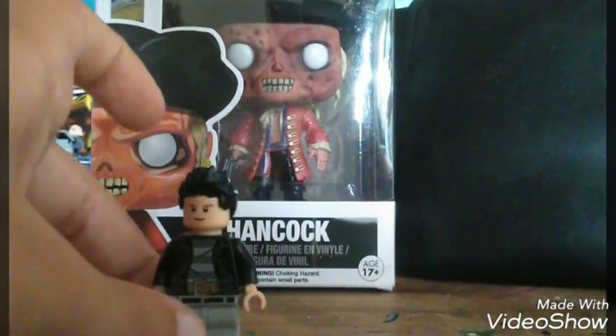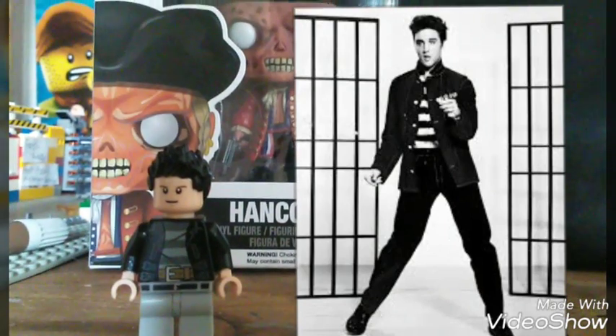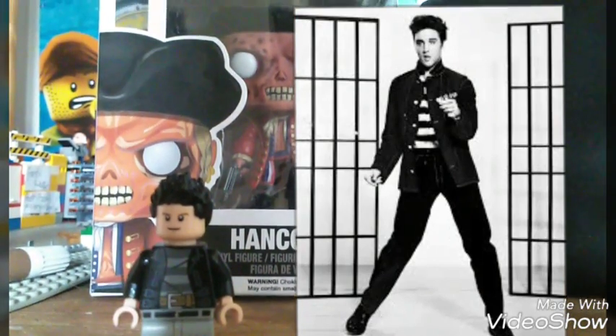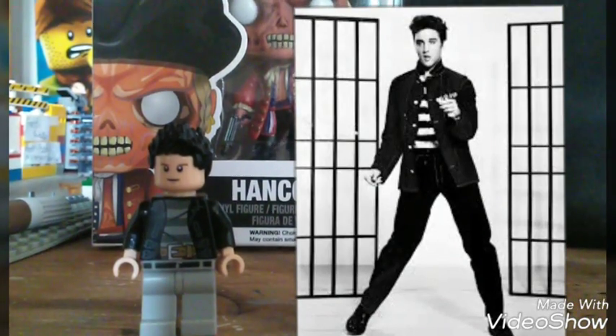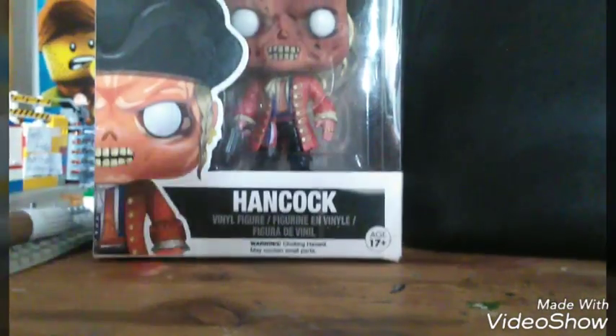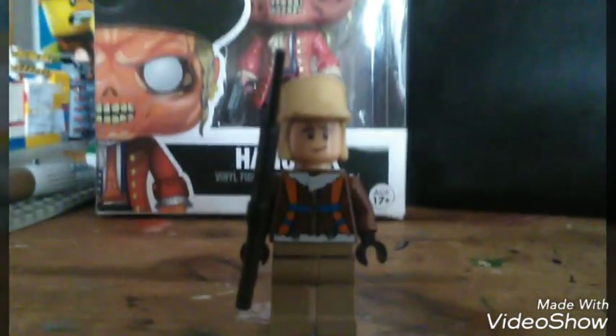I'm going to pop up a picture of Elvis in his Jailhouse Rock uniform here. Alright, next one is my custom Lego Sniper — Winter Sniper.